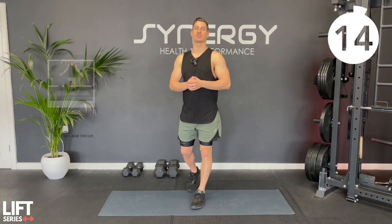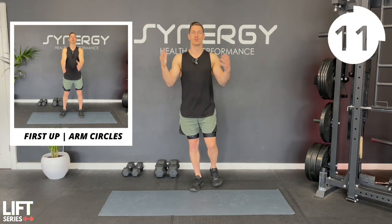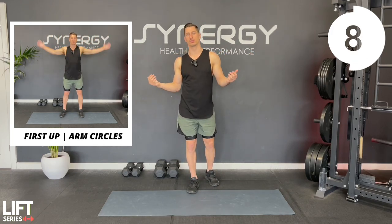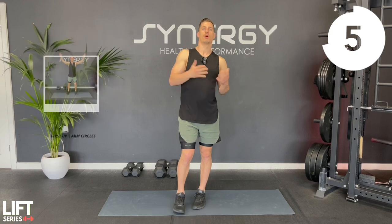We've got five exercises for this warm up. We're going to do two rounds, 30 seconds of each exercise. You don't need any equipment, we're just going to use our bodyweight. Let's get started with some arm circles - 15 seconds forward, 15 seconds back. Let's go.